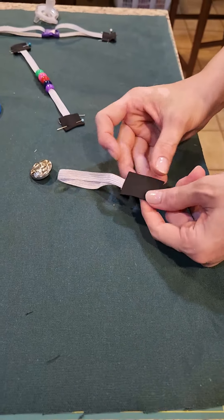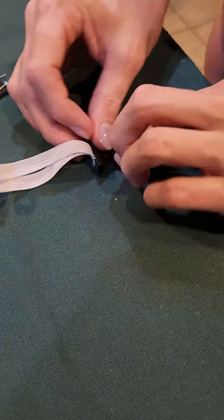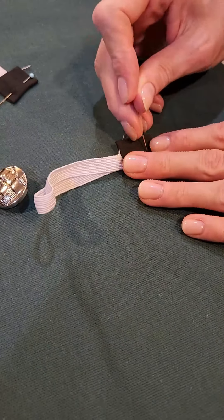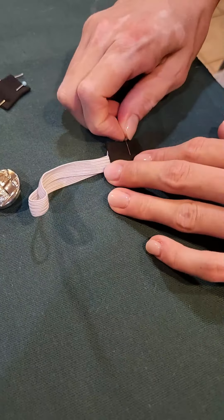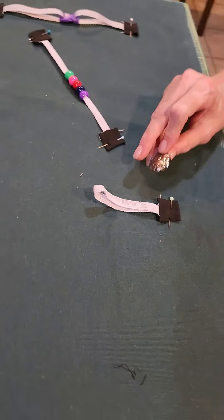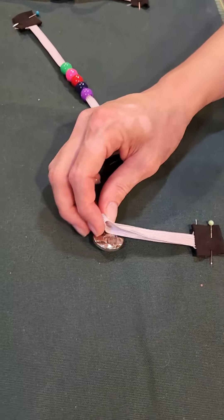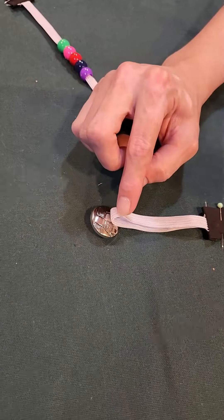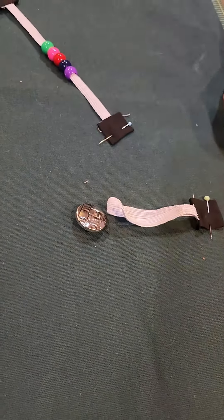We're going to fold in our raw edge here. Once you decide where you're going to place all of your activities, you'll then take this button and hand sew it down at the edge of this elastic, kind of where the center of the button hits the edge of your elastic, so that once it's secured you'll be able to wrap the elastic around the button.